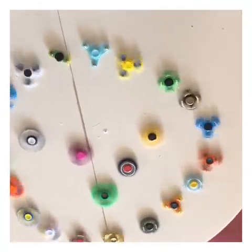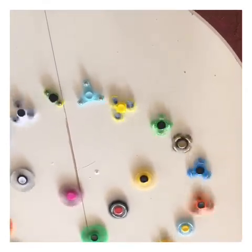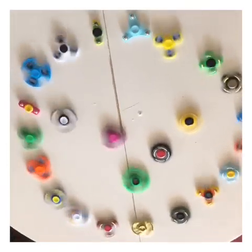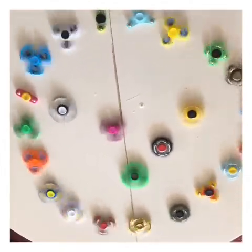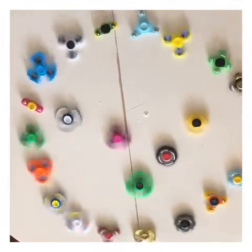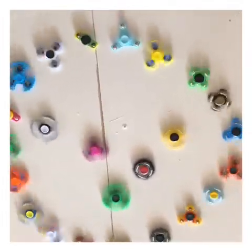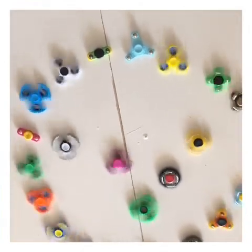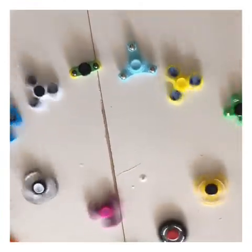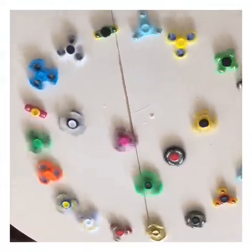Uh oh! What are we going to do about that? Yellow and green, stop real soon! Yellow and green, stop real soon! Pink and yellow already stopped! And green and yellow already stopped! And teal already stopped!